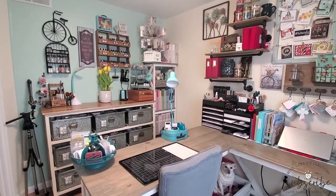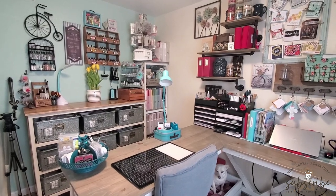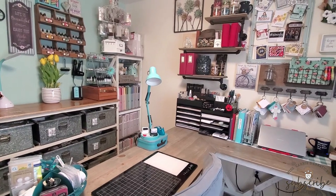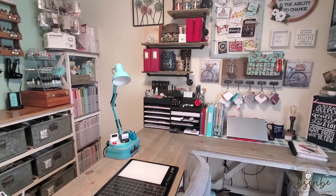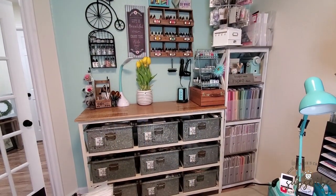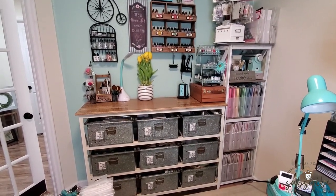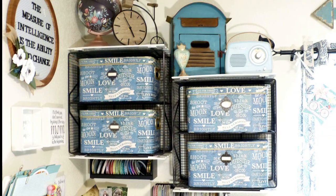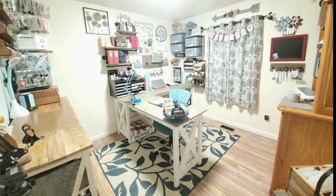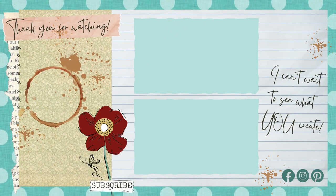I'll put a link to the free version of Evernote in the description below, but there are paid options available too. Thank you for joining me today in my craft space. I hope I've given you a few ideas for organizing your own craft room. Over the past few weeks we've looked at my desk space, my Cricut space, and today my paper, cardstock, and stamps. Next week I'll be sharing my mixed media materials, embellishments, and random craft items. If you missed any craft room tour videos, click the collection icon above, and please subscribe so you don't miss future videos. I hope you have a wonderful week!